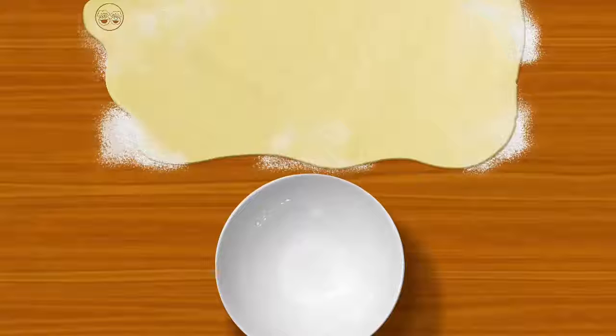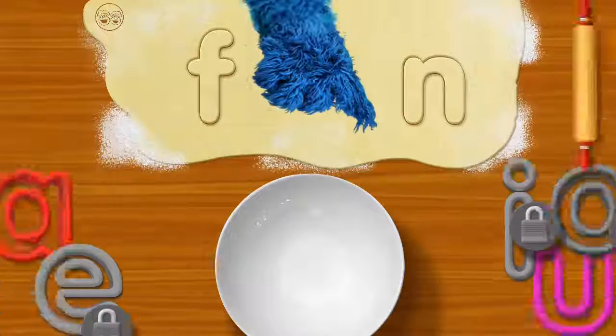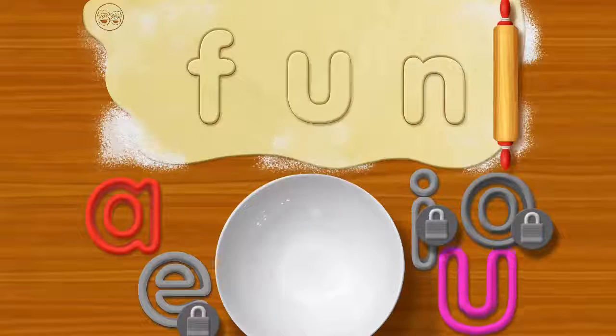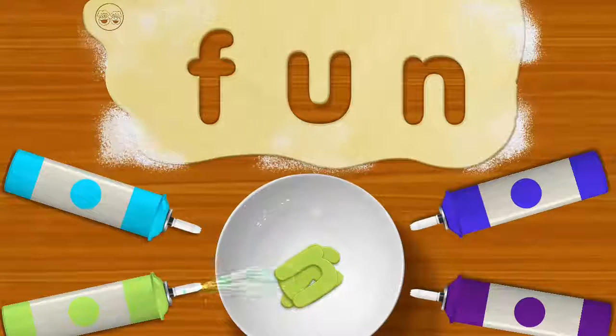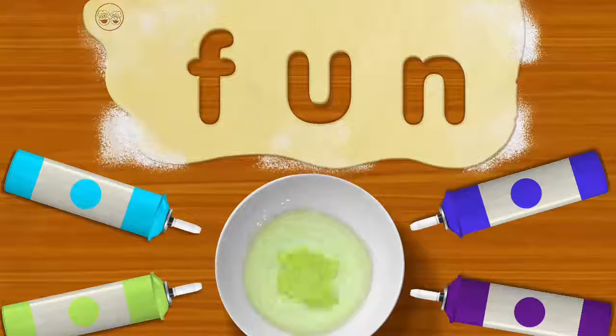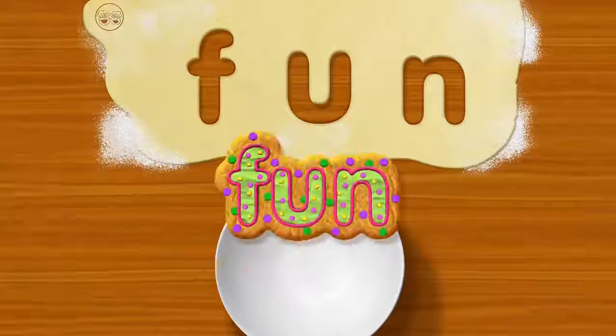Okay, watch this. And go for it. Oh, fun. That smells delicious. Holy cannoli. It's fun. It's so much fun making cookies.